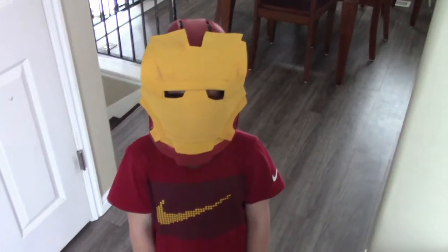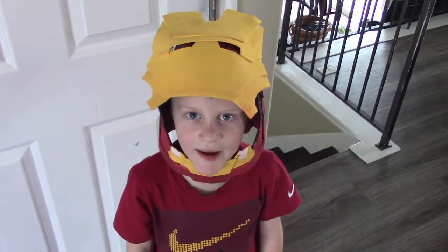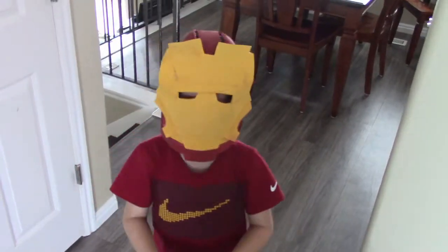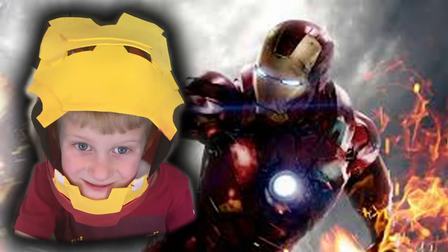I love it, Mom. I am Iron Man. Thanks for watching and please subscribe for more videos like this. I'm so excited for the new movie coming out, Endgame — it's going to be freaking awesome. Thanks for watching and please subscribe.